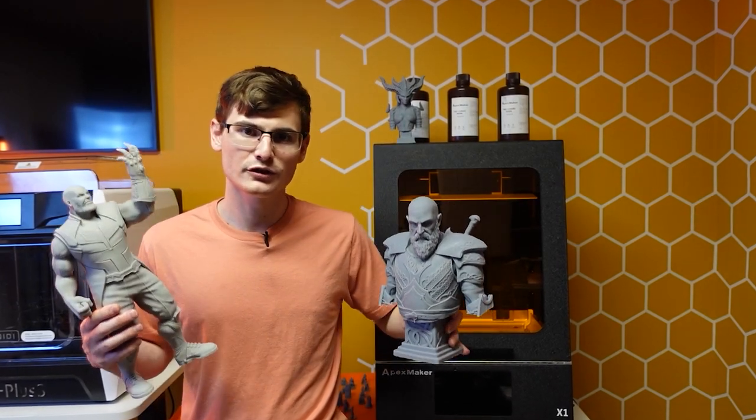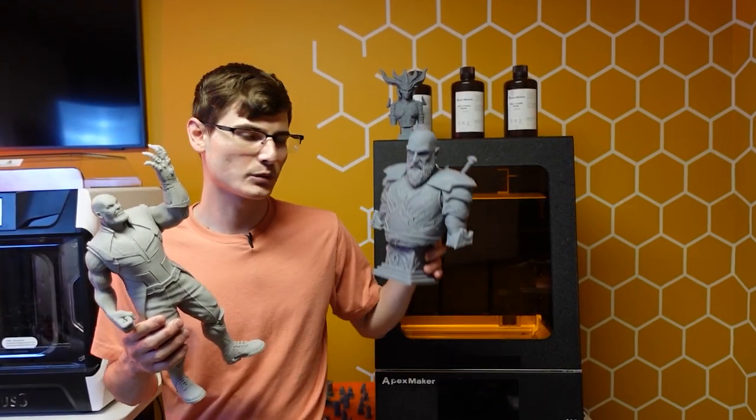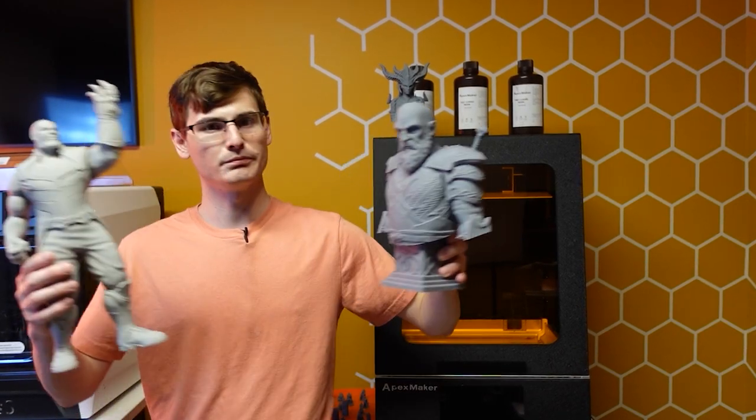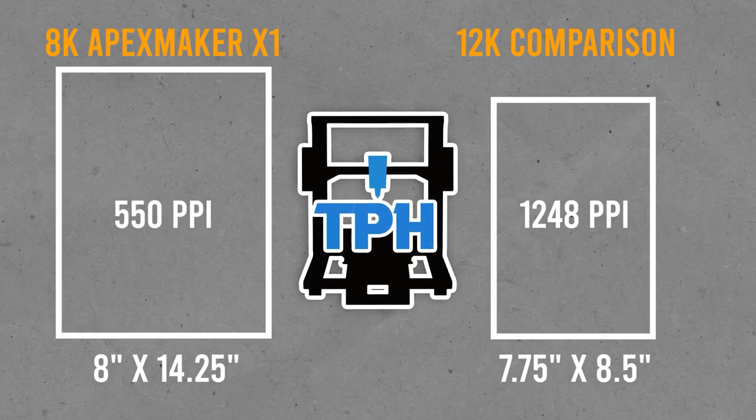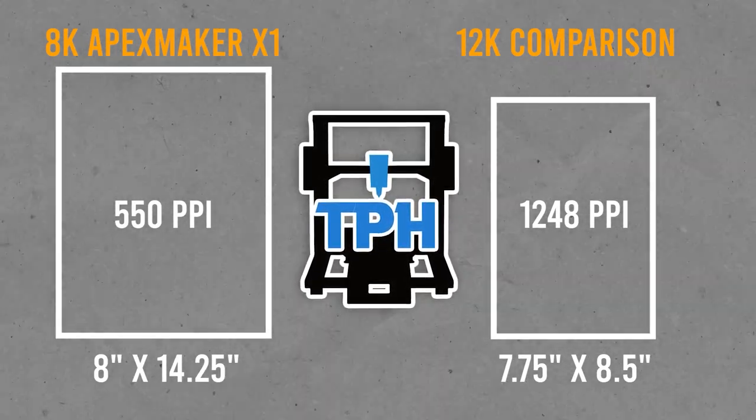Print quality results will be where a lot of people make their final purchase decision, and I do have results to show. I printed from 50 microns up to 100 microns with various settings and tweaked parameters from the default built-in profiles. The pixel size on the X1 is only 46 microns, and there is absolutely no way it could touch the detail quality of the newest 12k resin printers — those machines have higher resolution on a smaller screen, so their detail is far superior.